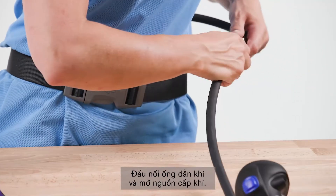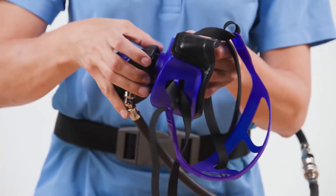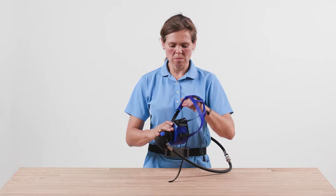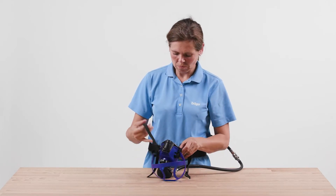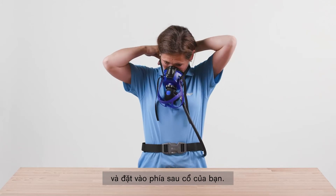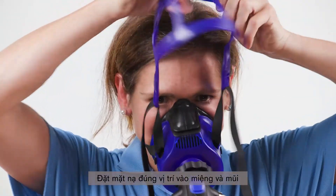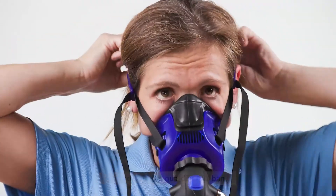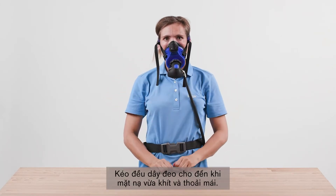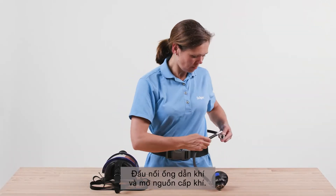Connect the breathing hose and activate the air supply. Close the fastening hooks of the neck straps and place the straps over your head, positioning them at the back of the neck. Position the mask over the mouth and nose and pull the head cradle over your head. Pull the straps uniformly until the mask fits securely and comfortably. Connect the breathing hose and activate the air supply.